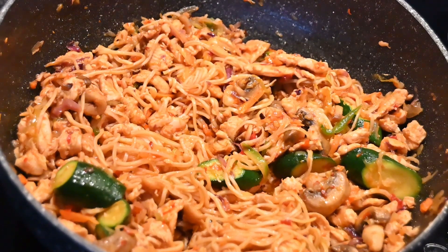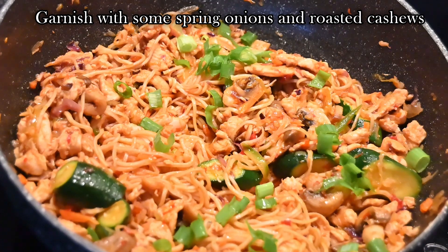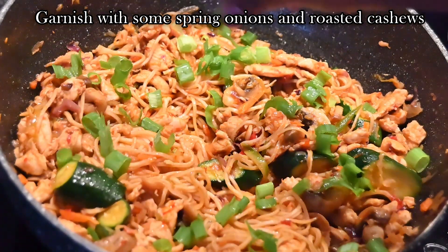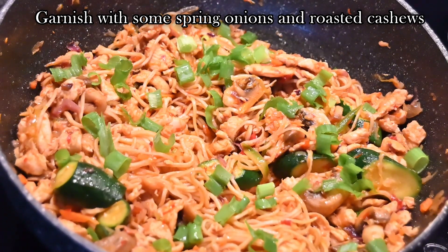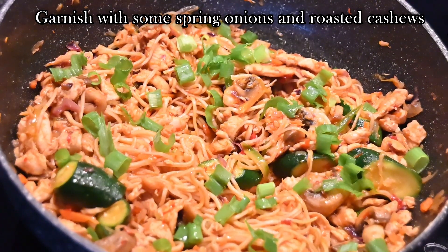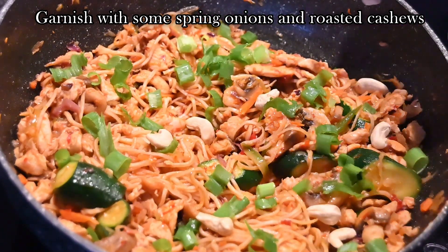To garnish this, I'm adding in some spring onion — about a few spring onions — and I'm also adding in some roasted cashews as a garnish.